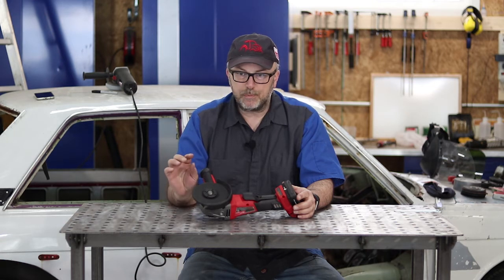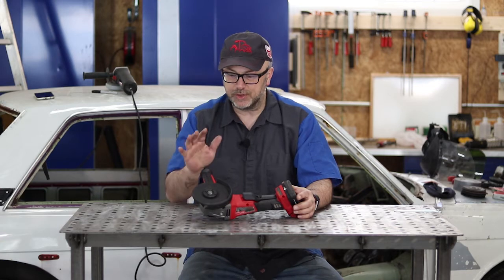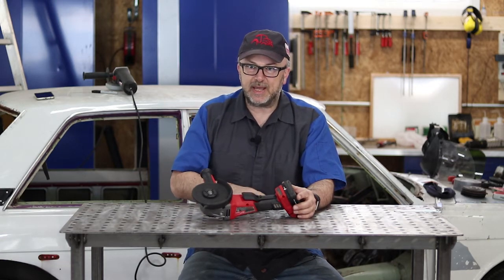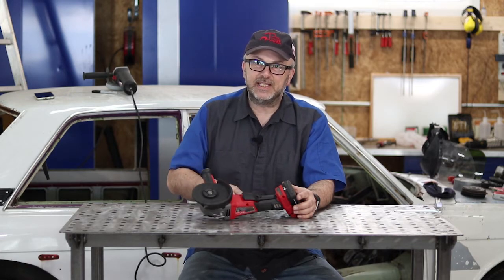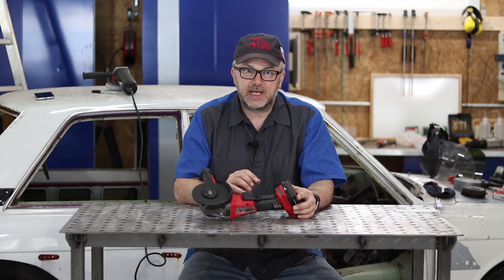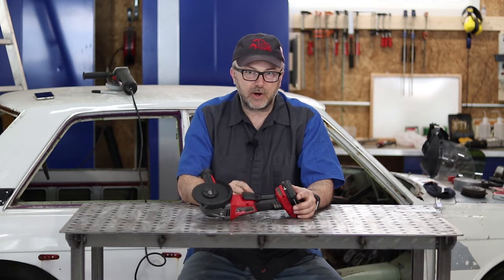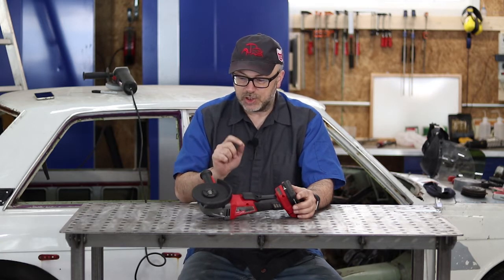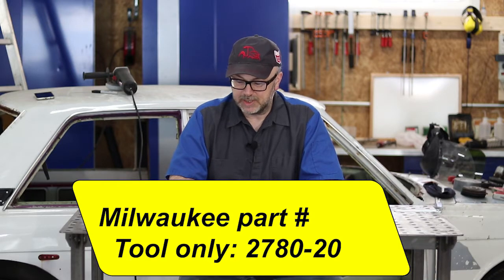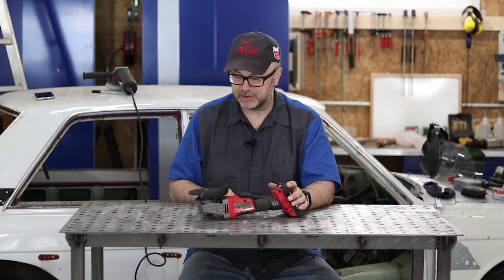One of the things with Milwaukee is they do have fairly similar names with different tools. For example, there was the M18 Cordless Grinder and this is the M18 Fuel Cordless Grinder. What I've found is to make sure you're really getting what you expect — actually look at the Milwaukee part number. I don't have that memorized, but I'll put it on the screen so there's no confusion between different tools.